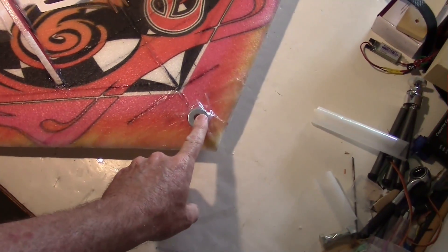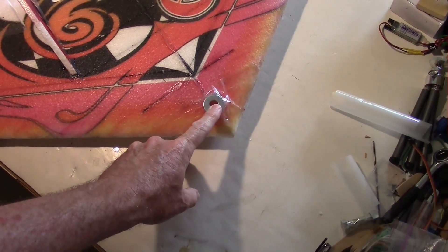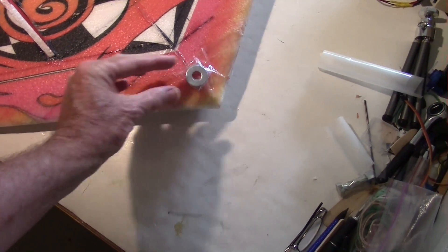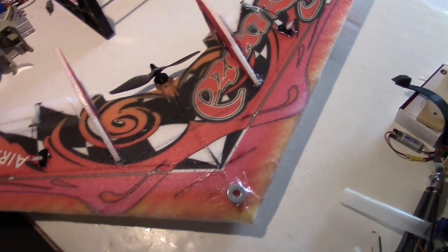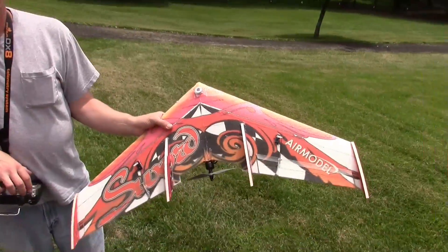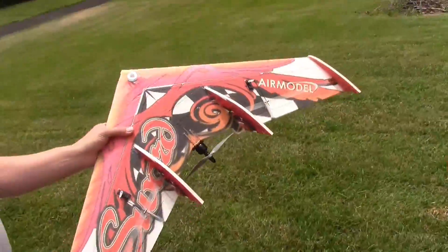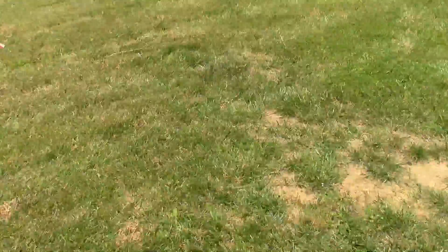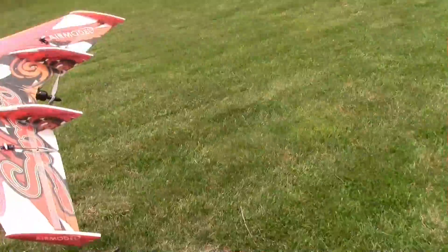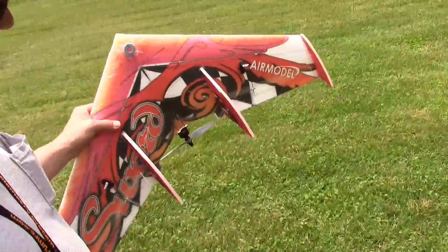We added four washers to the front here, and that just moved the CG forward just a smidge — maybe half an inch. We're just going to see what that does. Going for another test with some washers on the front to move that CG forward just a little. We figured it needs to be more like 180 millimeters based on our flying wing calculator.